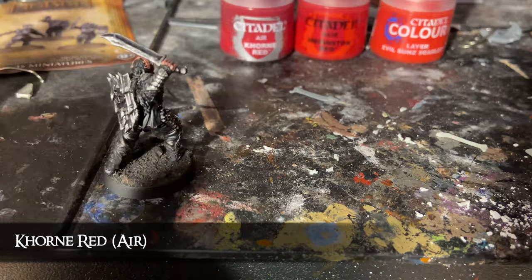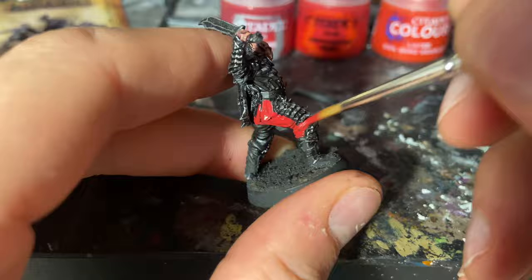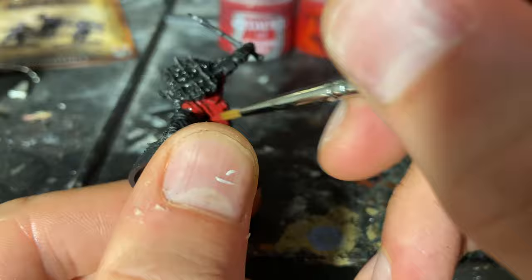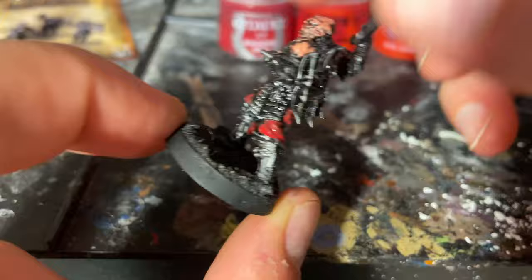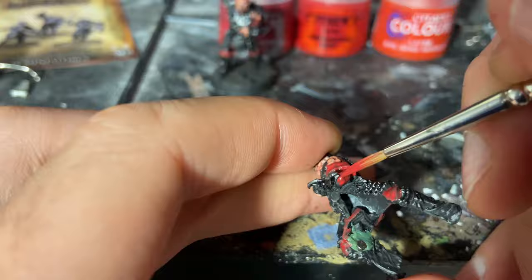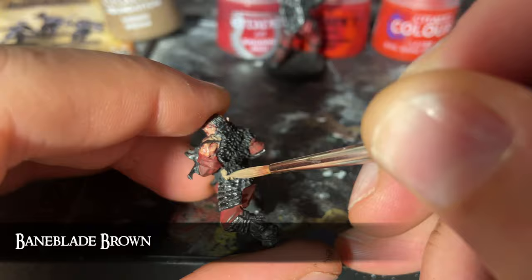For the red I'm starting on the foot version of the model and I'm using Corn Red Air paint. It's designed for airbrushes but I didn't really get on with airbrushing so I have this leftover — it's really handy as a high-pigment, thin paint for base layers of red, doing a great job of replicating the old foundation paints but much thinner. I paint it all over the material, nothing but red for the moment, and do the same with the mounted version too.